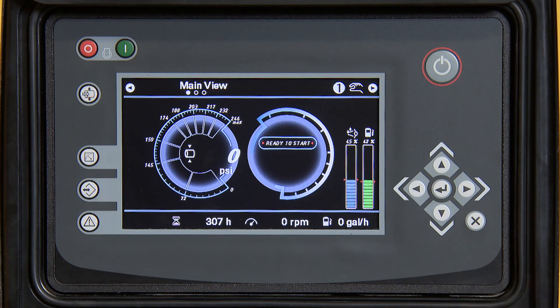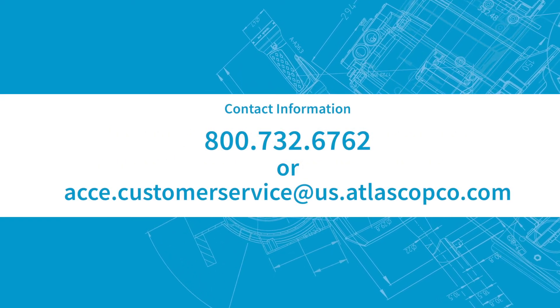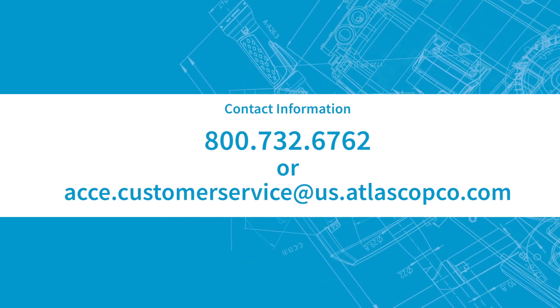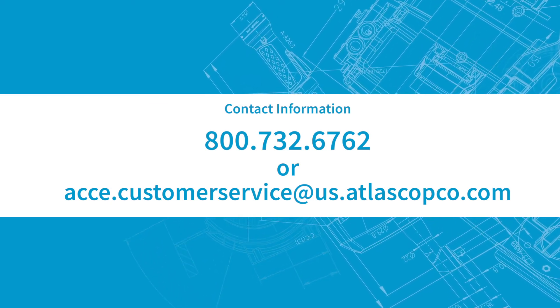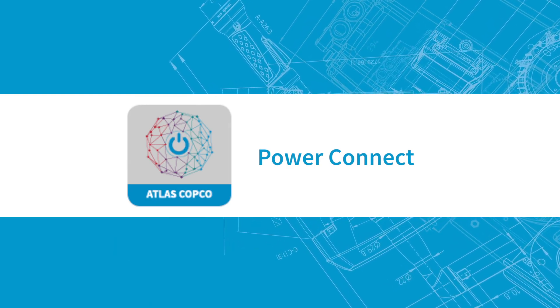Press the button X to go back to the main screen. The fault code is now cleared and you are ready to start. Please refer to the unit's instruction manual for additional information. Questions? Please contact us at 800-732-6762 or acce.customerservice@us.atlascopco.com. You can also use our PowerConnect app for more helpful information.